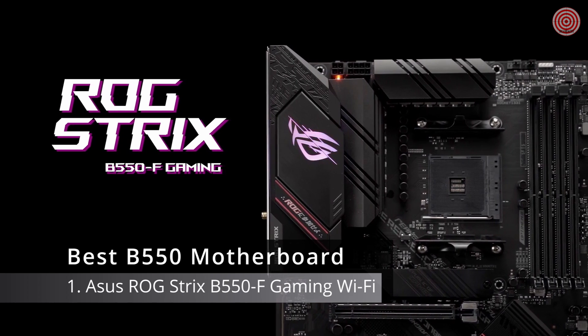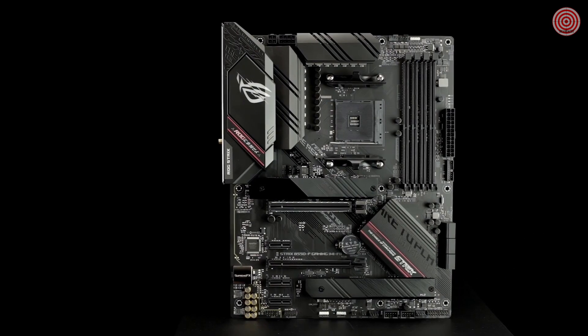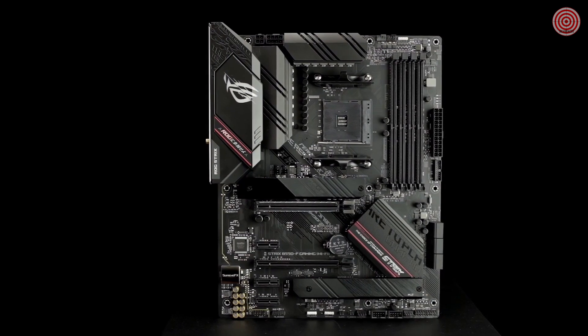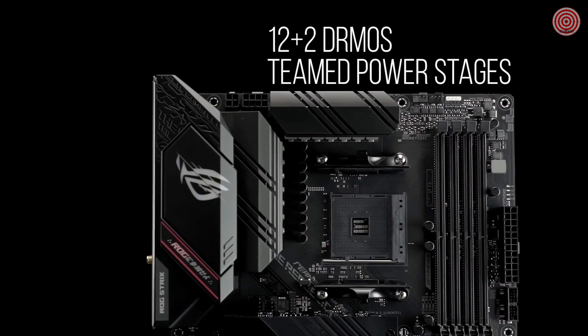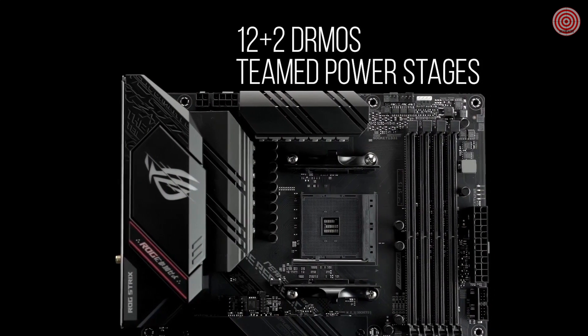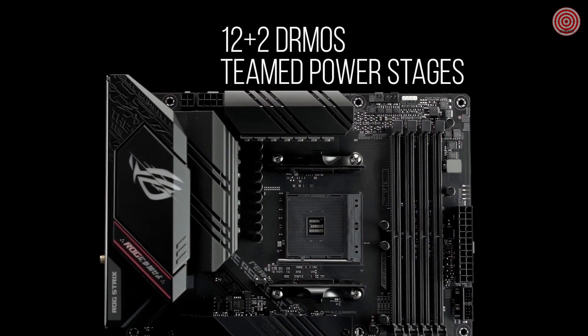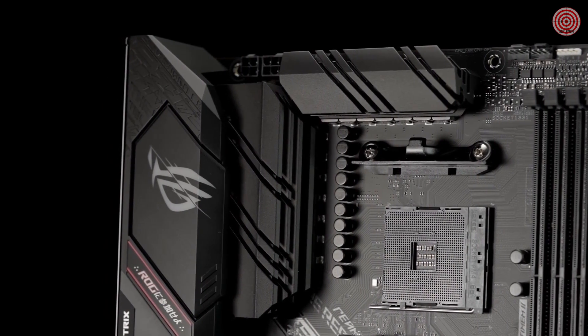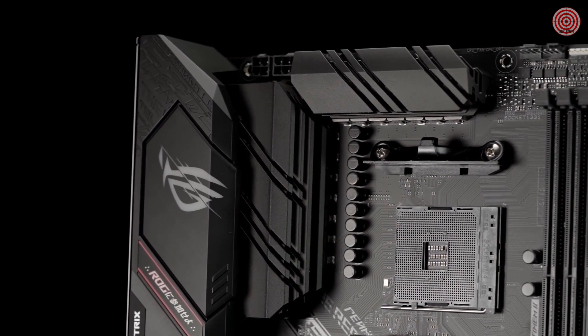Powered by AMD third-gen Ryzen processors, the ROG Strix B550F Gaming Wi-Fi provides first-class gaming features and style. The B550F Wi-Fi features a robust 12+2 DRMOS teamed PowerStage VRM design with high-quality alloy chokes and durable capacitors to provide reliable power for the latest high core count AMD CPUs.